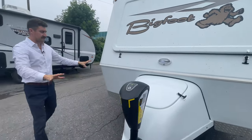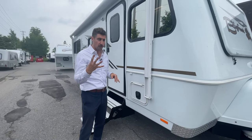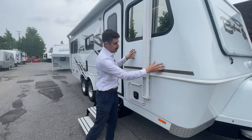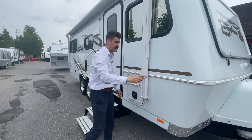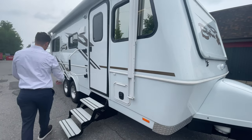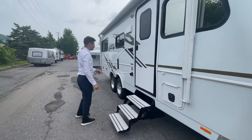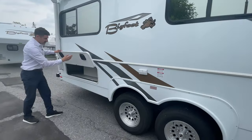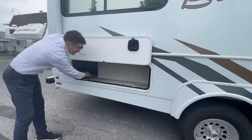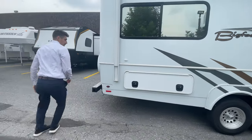This Bigfoot trailer is very well insulated. Like the Northern Light truck campers that are full four season, you'll also notice that the Bigfoot is two-piece fiberglass, so you have only one seam on this unit running the length of the unit. You've got the awning almost full length of this unit, and a dual axle here with your slam latch compartments, all very well insulated for some storage down through there.